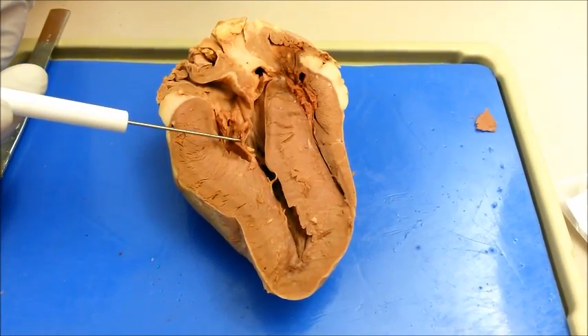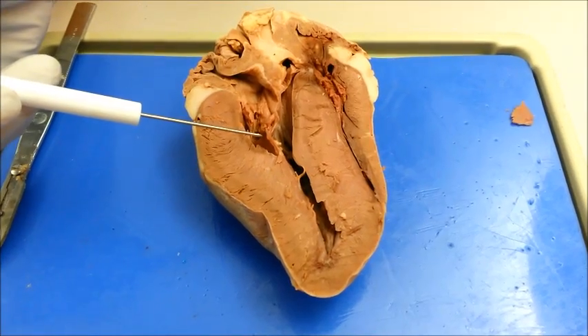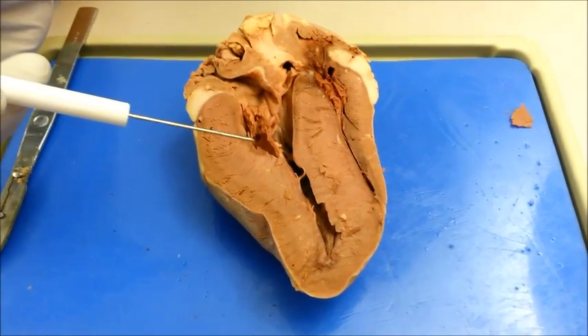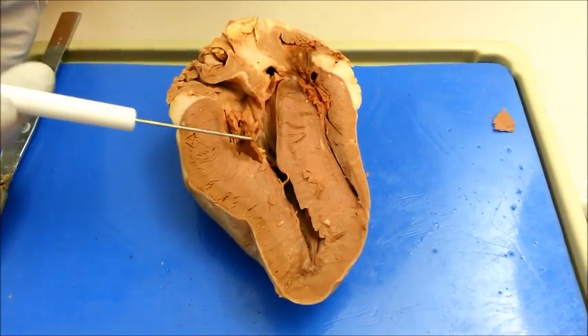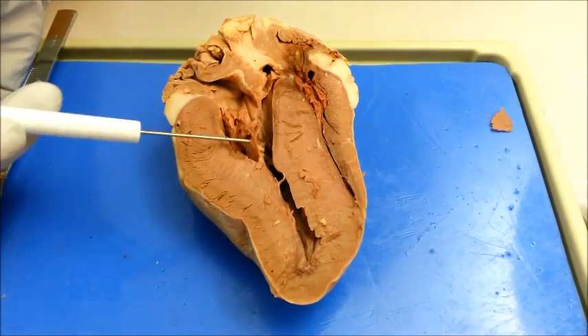The chordae tendineae, also referred to as the heartstrings, are fibrous cords that connect the bicuspid and tricuspid valves with papillary muscles. They stop the cusps, after they have closed, from swinging back into the upper chamber of the heart.